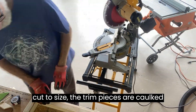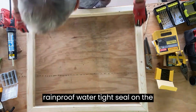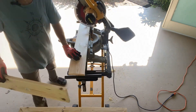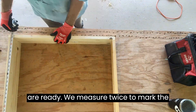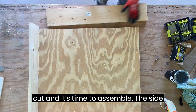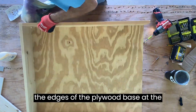Once cut to size, the trim pieces are cut and nailed into place to provide a rainproof, watertight seal on the outside. Back to the chop saw to cut the frame pieces — a bit of sanding on the edges and they are ready. We measure twice to mark the base on the scrap plywood, the pieces are cut and it's time to assemble. The side walls are glued and screwed directly into the edges of the plywood base at the bottom.